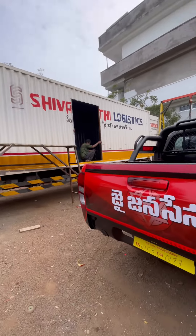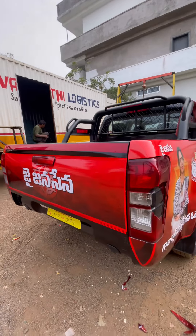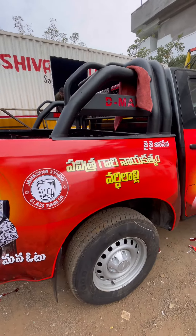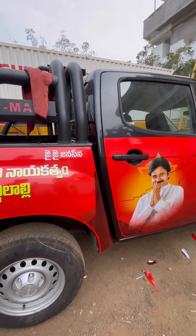Hi friends, welcome back to our channel Teja Projects. Today we are looking forward to the Jensena vehicle. This vehicle is a wrap and a print bump.